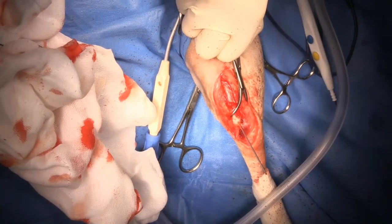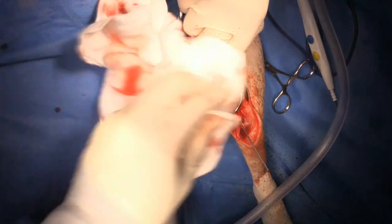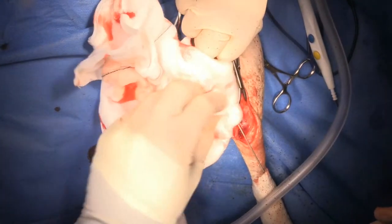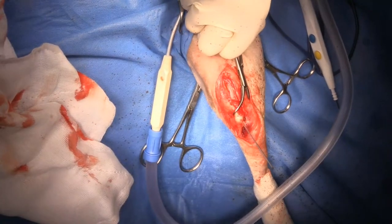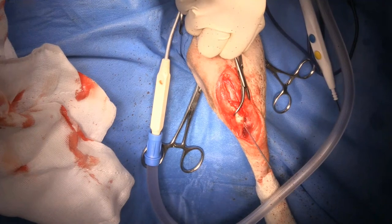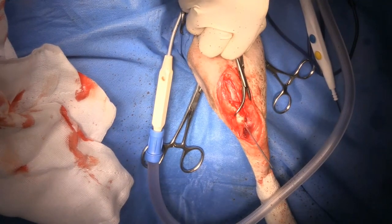If I did have a ruptured cruciate ligament, I would go ahead and do an extra-capsular repair at the same time if I discovered it in surgery. If I was aware of it preoperatively, I might think about doing something like a modified TPLO, a TTA, a closing wedge, or a cora-based TPLO.